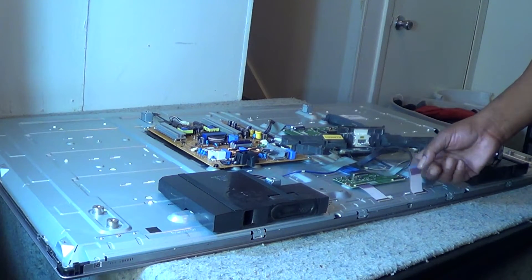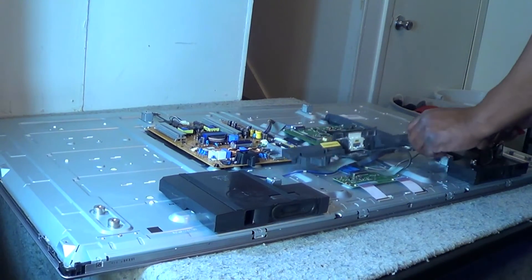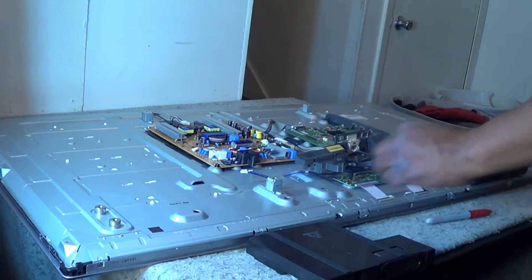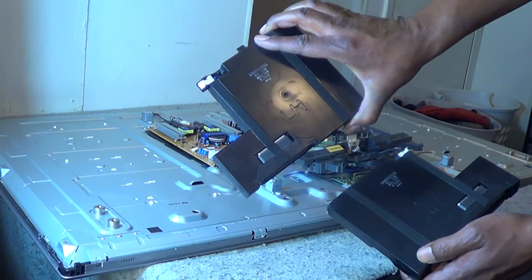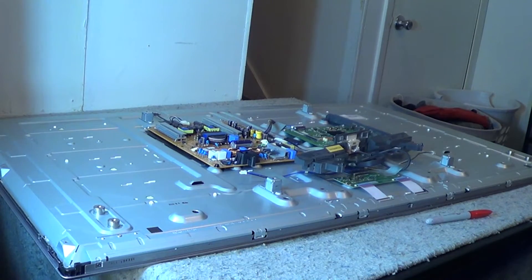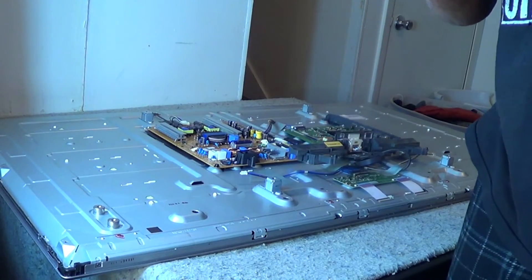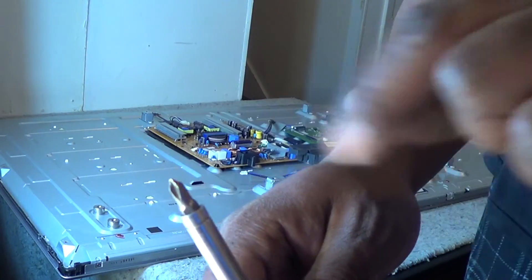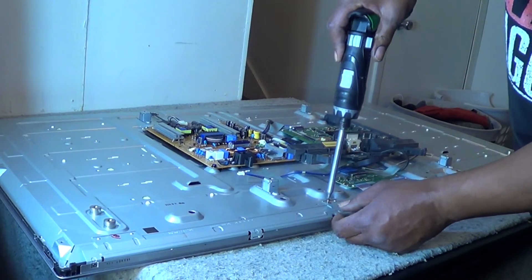We'll take our power button assembly off — it's just two screws, pretty easy. Then I'll go ahead and disconnect our driver boards from our T-Con board, which is a habit I do first. We'll also have to disconnect our speakers and pull them off because we want to get to that metal bracket on the bottom that is actually covering the driver boards. Speakers are marked left and right so you won't get confused.